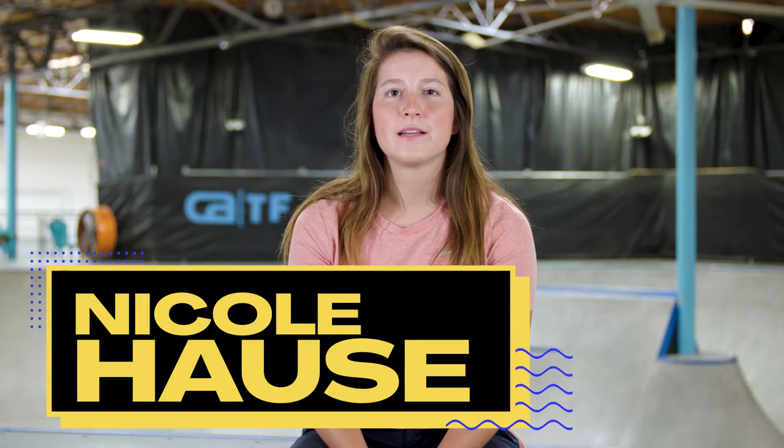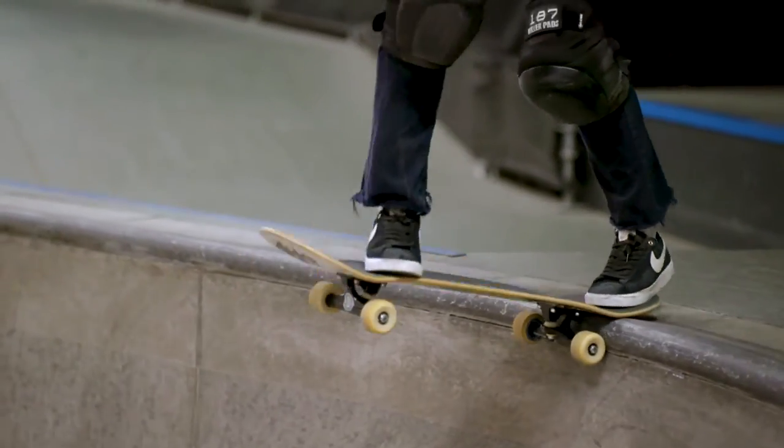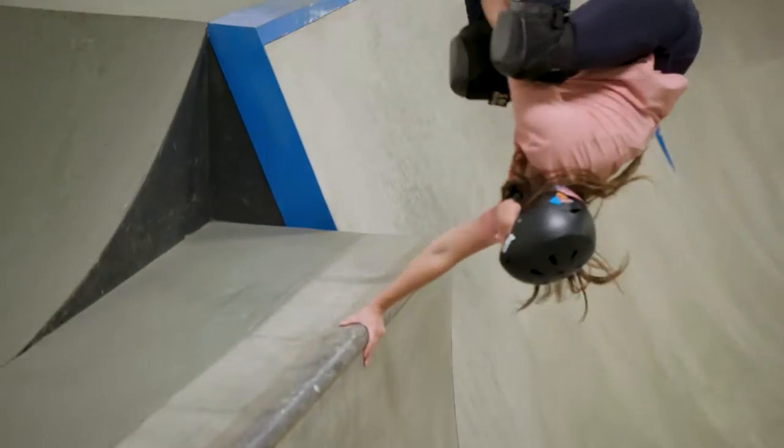Hey, what's up guys? I'm Nicole Haas. I've been skateboarding for 12 years now. I've been competing in professional contests for six years and I just got named to the 2019 National Olympic skateboarding team.